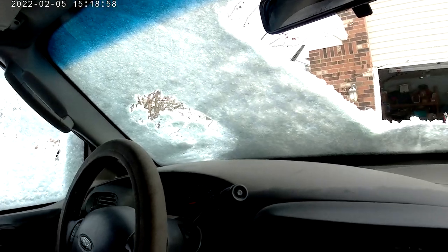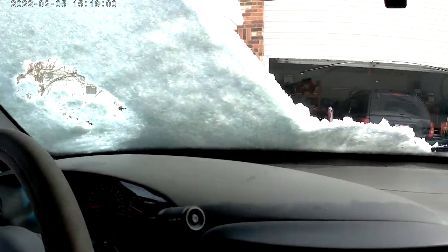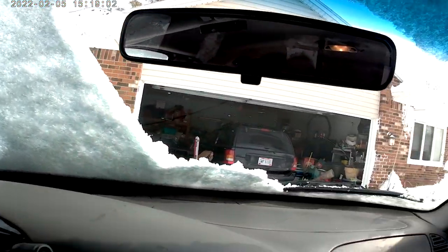Crank it up. My hatch is coming off. I can't hear because of the air thing turning down. Got some ice on the window there.